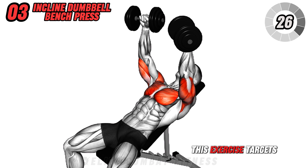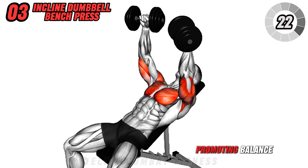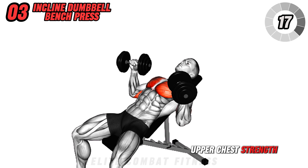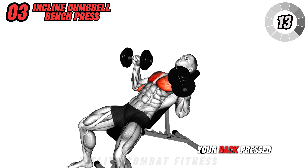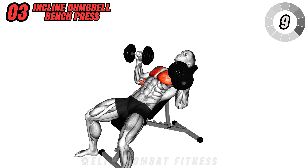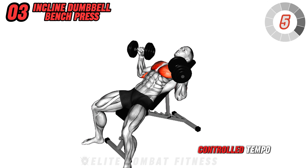This exercise targets your upper chest, shoulders, and triceps, promoting balanced chest development. Benefits include enhanced upper chest strength and improved shoulder stability. Ensure you keep your back pressed against the bench and avoid flaring your elbows. Perform 4 sets of 8 to 12 reps, focusing on a controlled tempo.